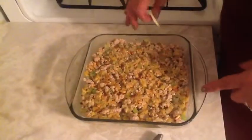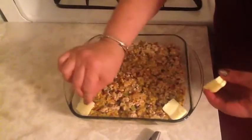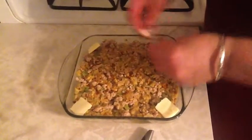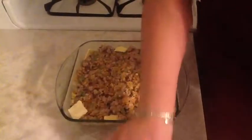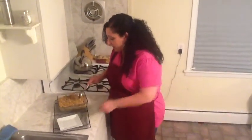I put my stuffing mix into a dish and now I'm going to add a little bit of butter in the corners so that the butter will melt down and keep everything moist, with just a few more pats on top. Then stick that into the oven. I'm taking the stuffing out of the oven — I had placed it in at 350 degrees for about half an hour — and now it's ready to go.